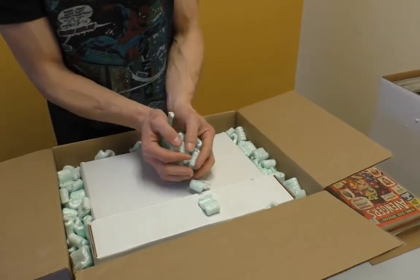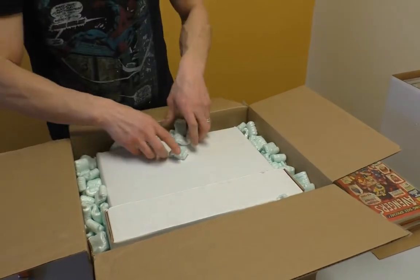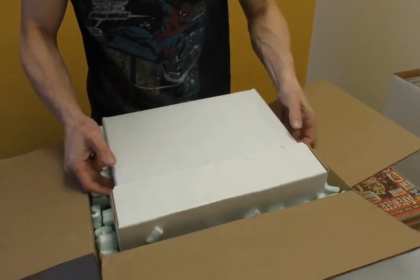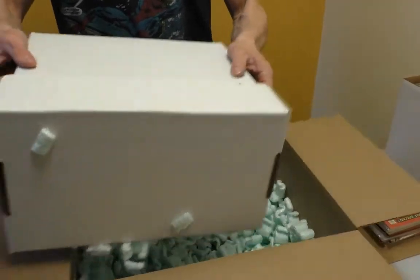So it turns out Sean just can't count. It actually is box 7 — well, one collection the guy wrote numbers on the boxes and we just didn't follow that numbering protocol. No, we didn't. That didn't help.